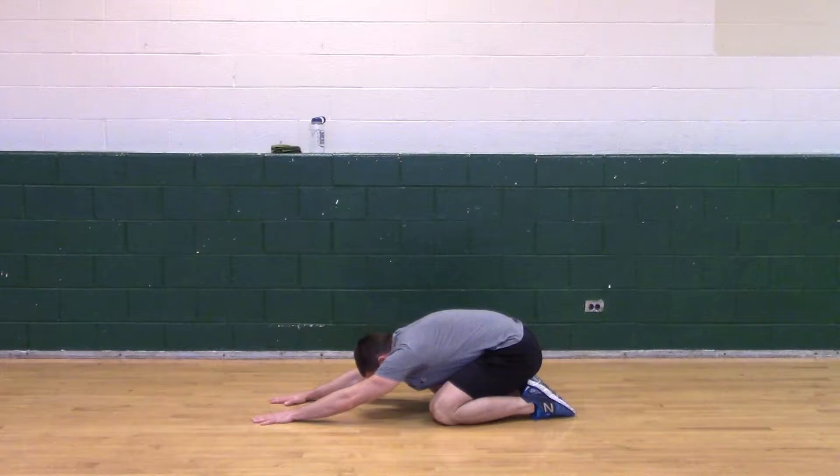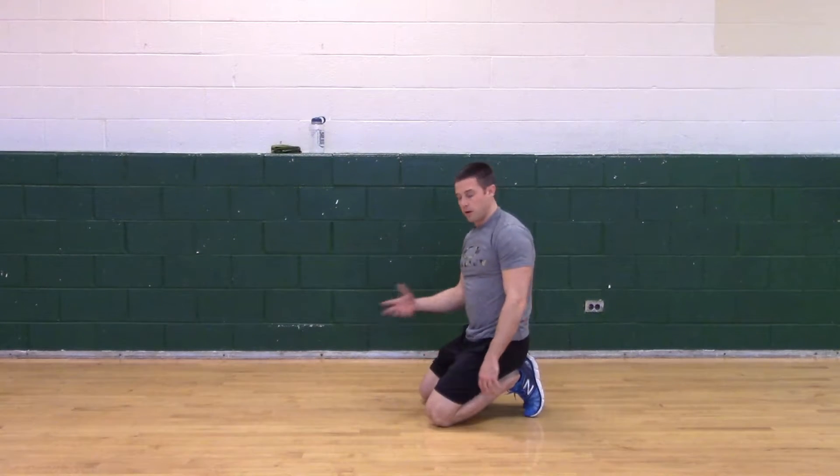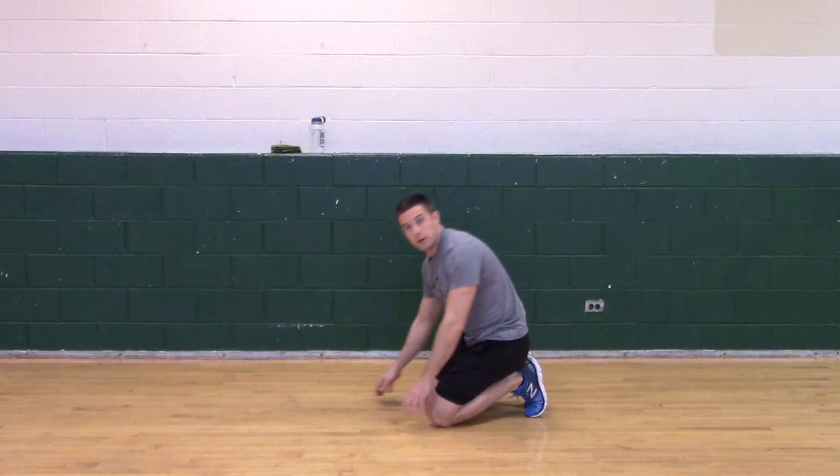If you're very flexible, you can probably try to bring your face to the ground. Try to take care of the lower back a little bit, and breathe. Hold this as long or as short as you want.